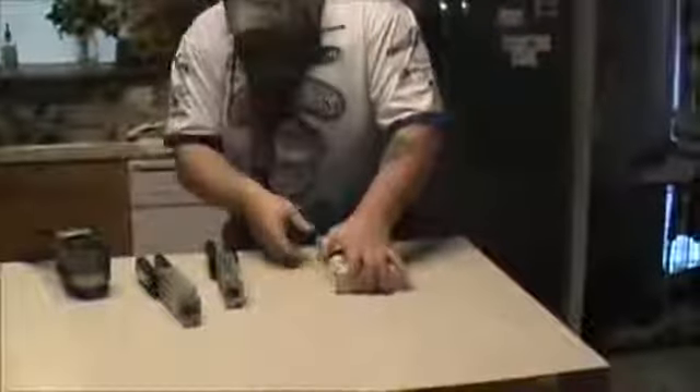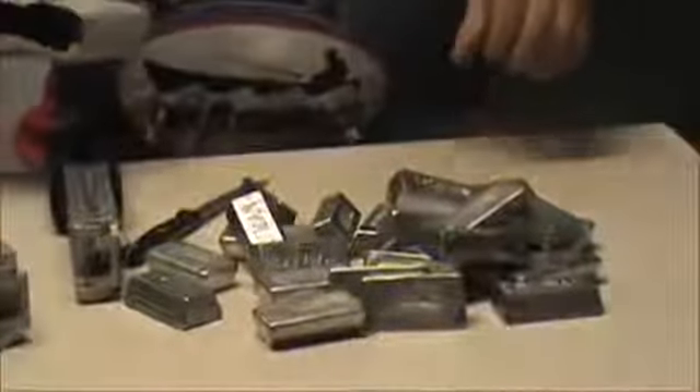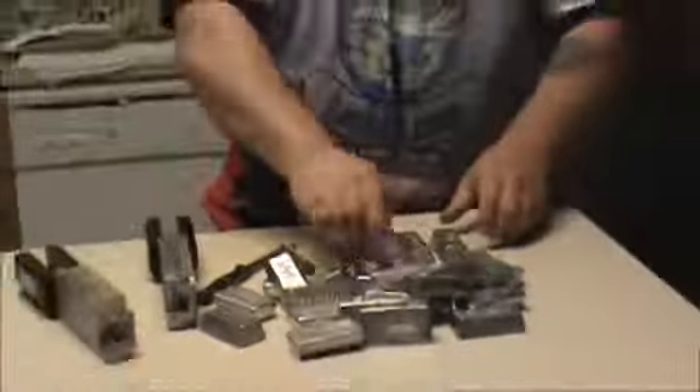I'm not worried about damaging anything because all it is is lead. Check that out — those are ingots. And we'll get to melting them in the pot.